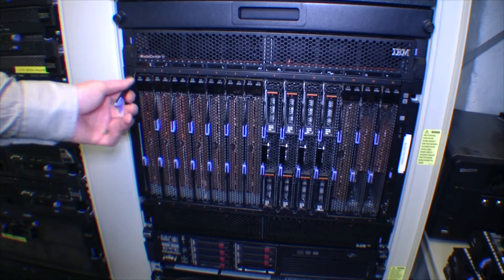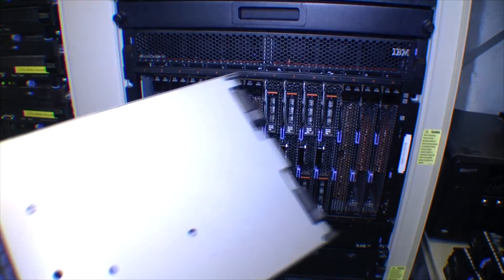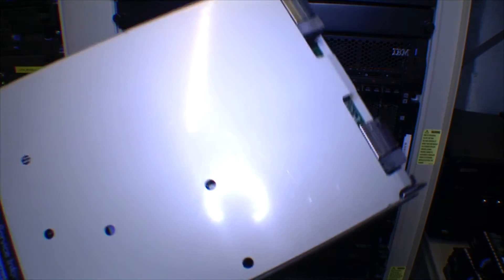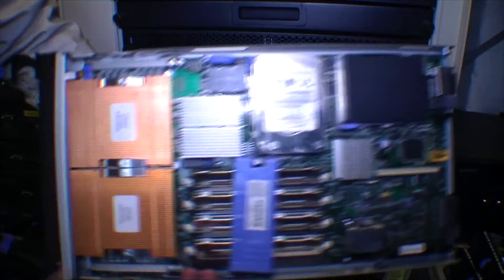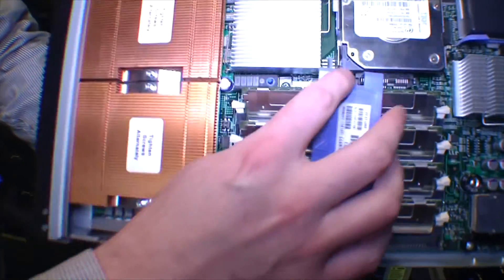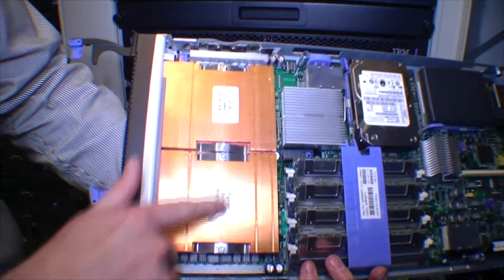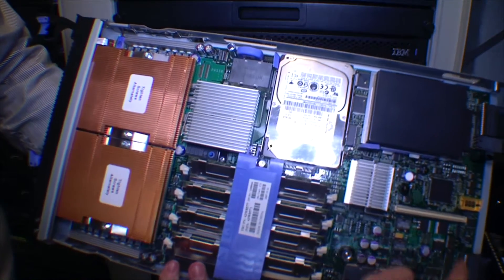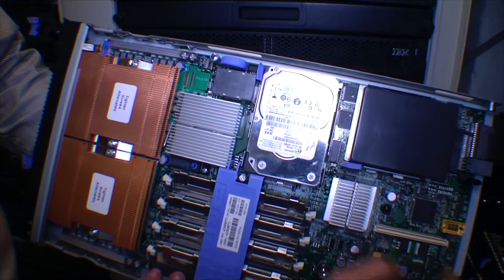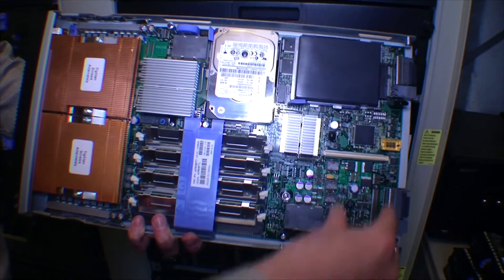The blades themselves can be bought individually. Often you get the best price if you buy the blade center and a lot of blades at the same time, but these can be bought one at a time. Inside it's more or less a regular server. This one is an HS21. It has two processors, four slots for RAM, room for two hard drives, and some expansion cards. You can plug in a number of different cards in this slot.